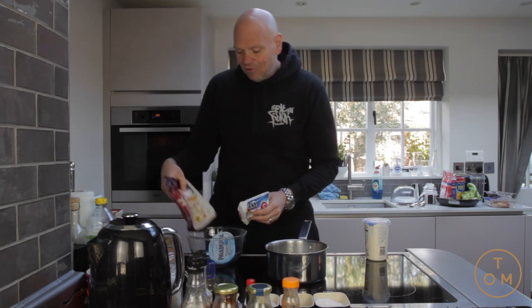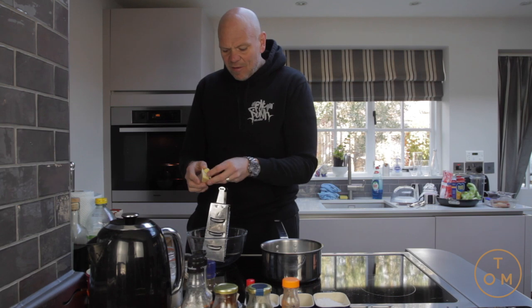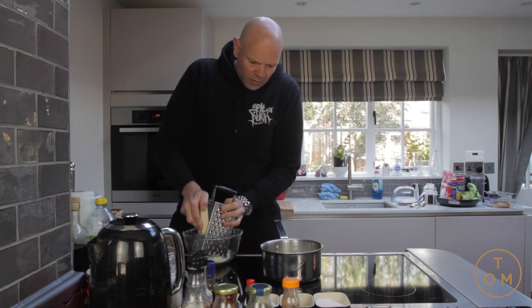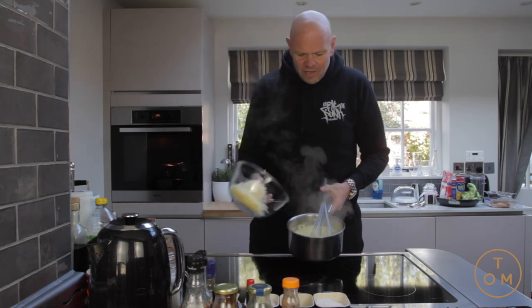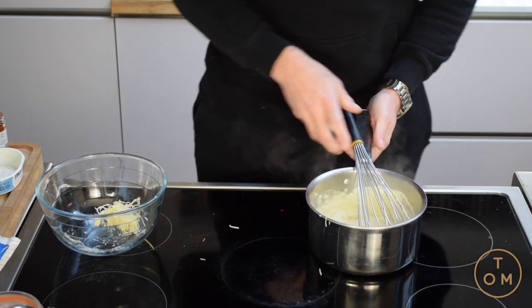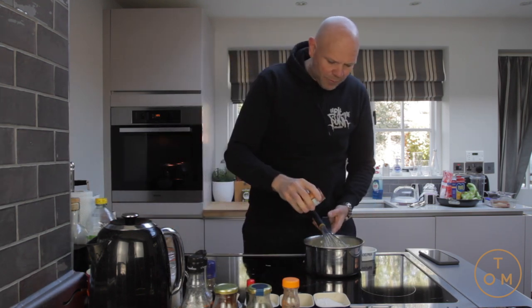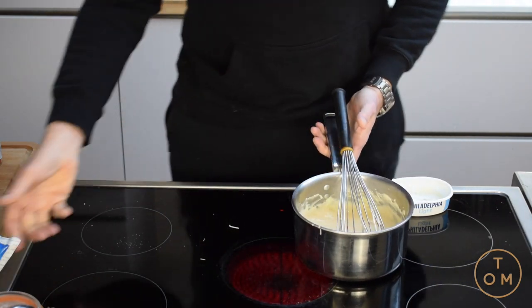I'm going to grate a load of these cheeses into a bowl and then mix them all together once the cream has reduced down. This is a really good way of using up bits and bobs of cheese you've got hanging around. The Parmesan is great because it's got a lovely salty kick — it works as a seasoning for the sauce. The double cream has reduced by half, so the cheese goes in. I'm taking it off the heat, whisking the cheese in until it's thick, rich, and gloopy. Then in goes the Philadelphia and a little dust of smoked paprika.